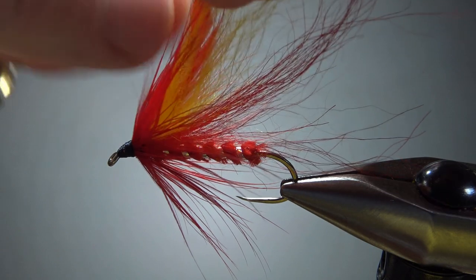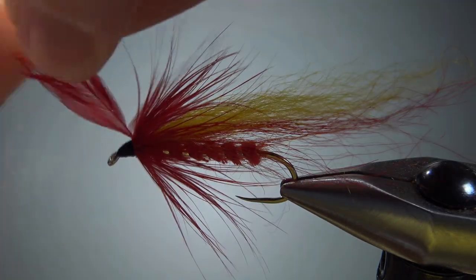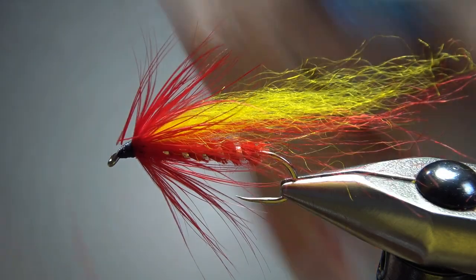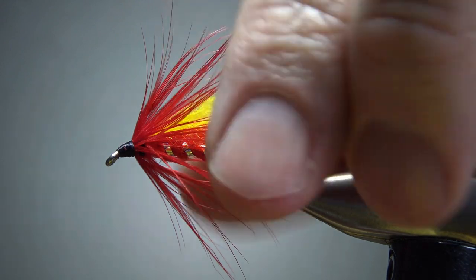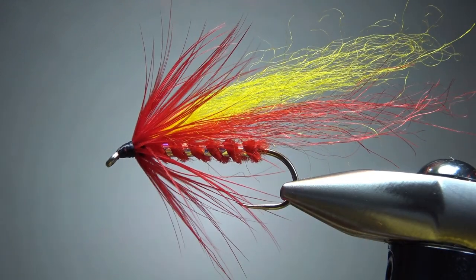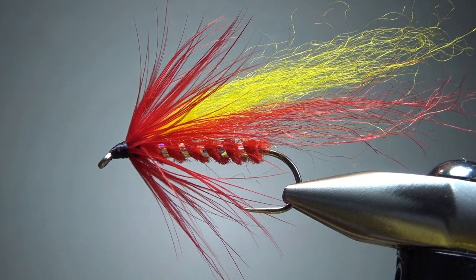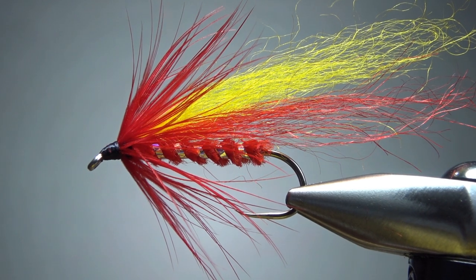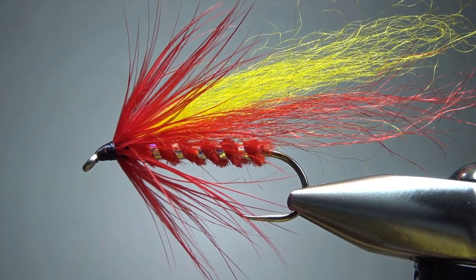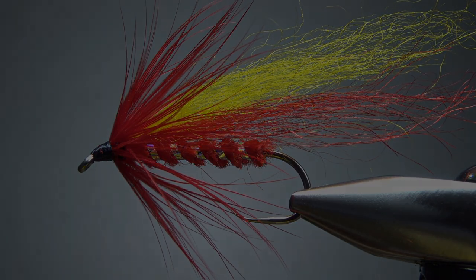Let's take care of this little tip and see if we have any cleanup. I'm fine with this — it's a little bit shaggy and a little bit fuzzy, but I'm kind of liking it. I'm going to put a drop of head cement on it and call this thing done. See how it works for chasing some largemouth bass around here. That's it, my friends — I appreciate you watching. Y'all take care and we'll see you next time.